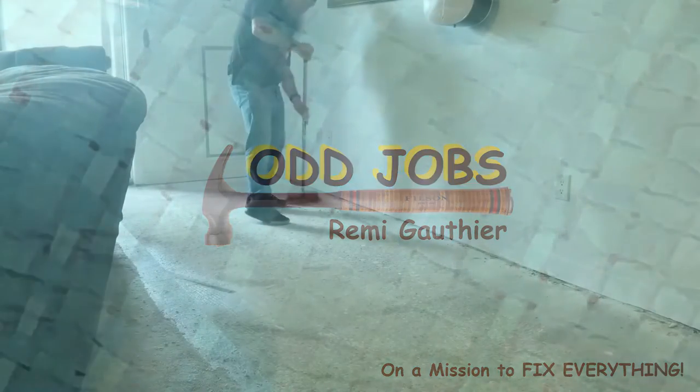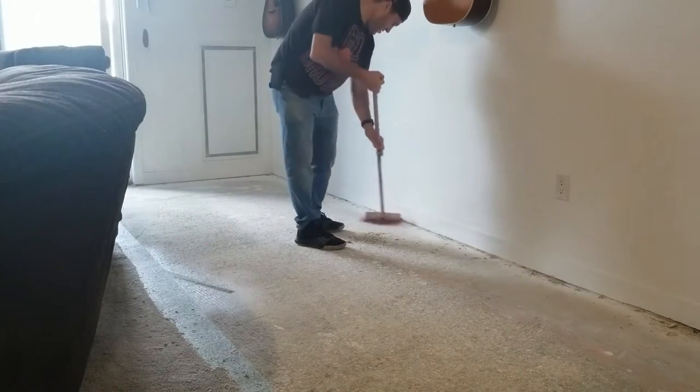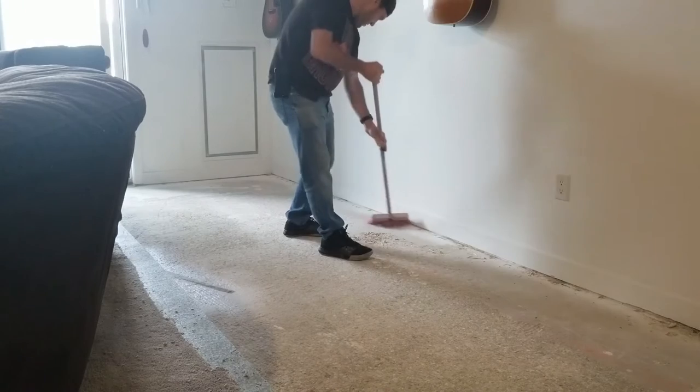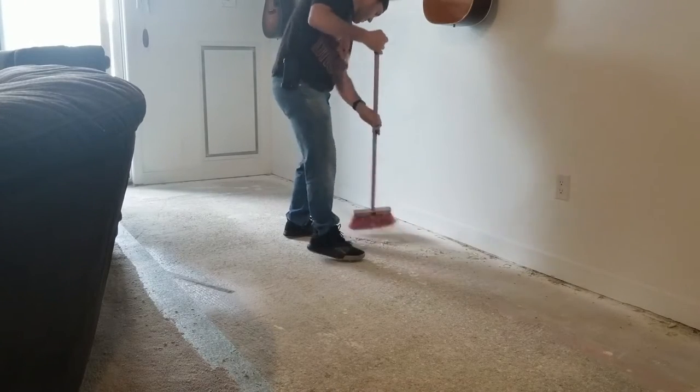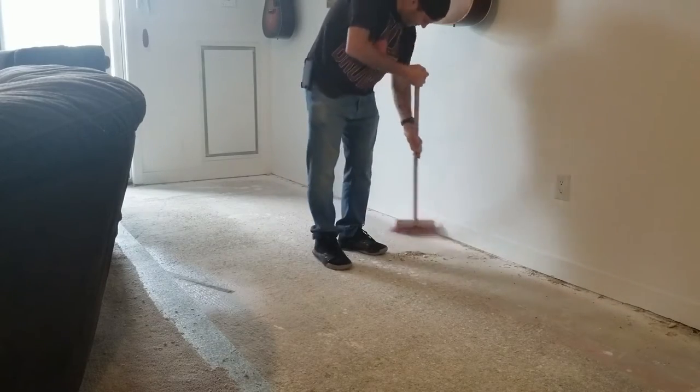We have removed the carpet and the underpadding. Randy's just sweeping up here. We're going to float it on this floor because it's a concrete base, and that requires gluing the boards to each other but not to the floor.